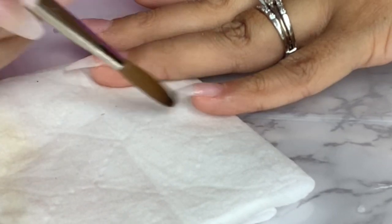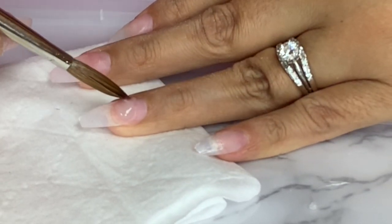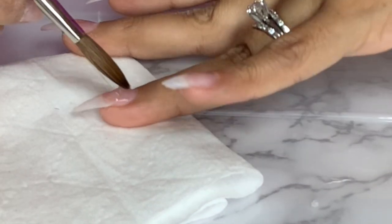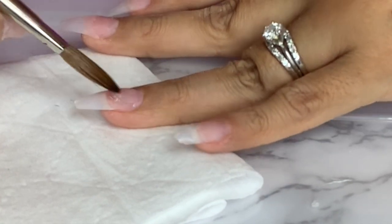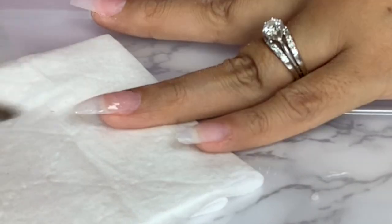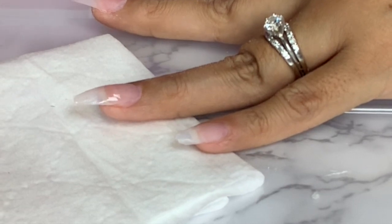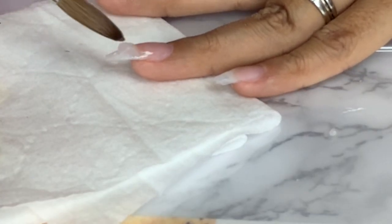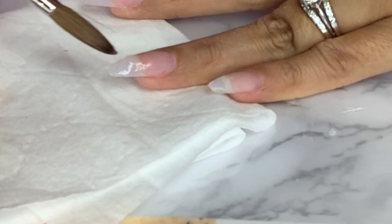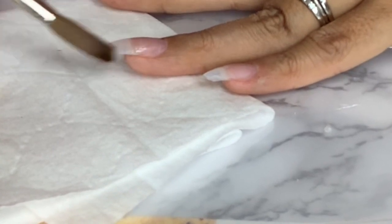I'm going to follow the same steps except for this nail I do want it thicker, so I will be applying a second bead of acrylic. Notice that the second bead of acrylic I am applying it above the previous one — I wanted to make it thicker right on top because I had filed down the nail too thin, so I just want to add some thickness.